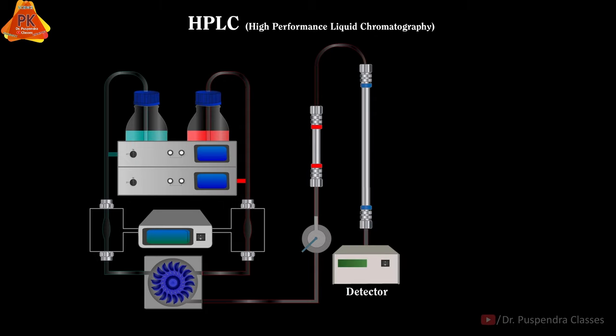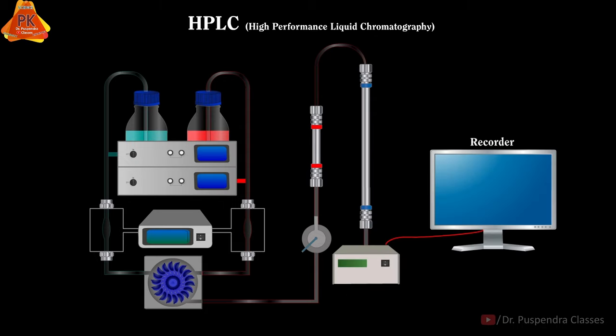The next part is the Detector, and finally there is the Recorder. Now let us discuss the working of these HPLC instruments.